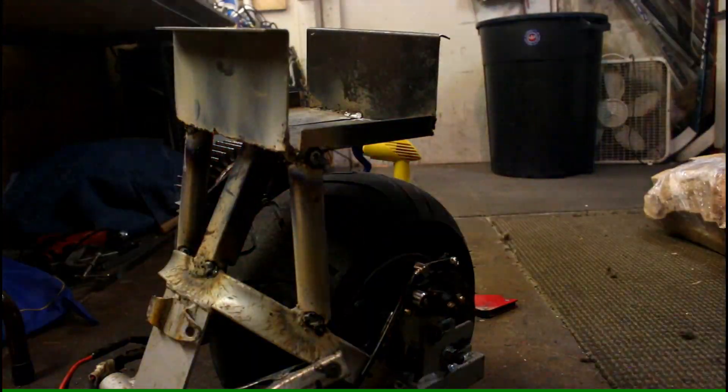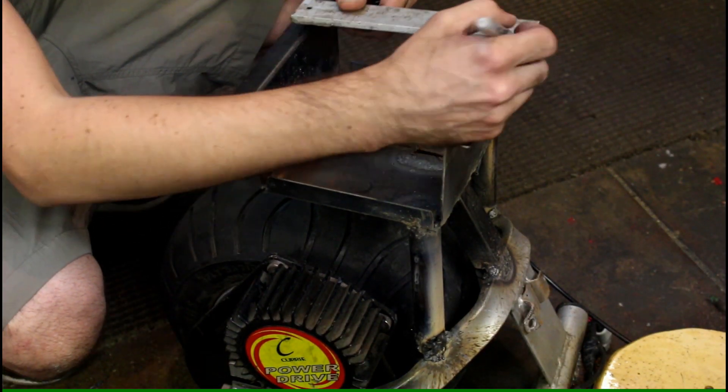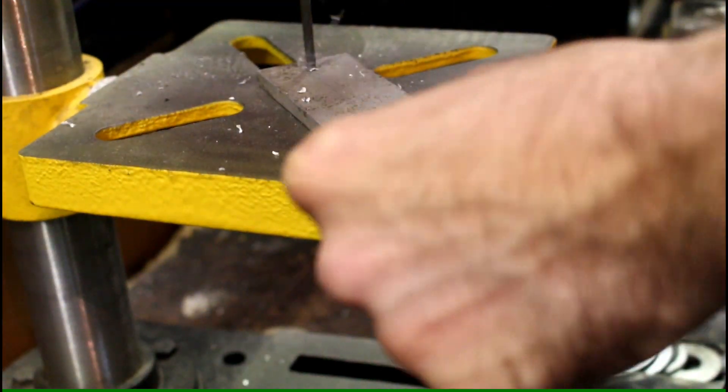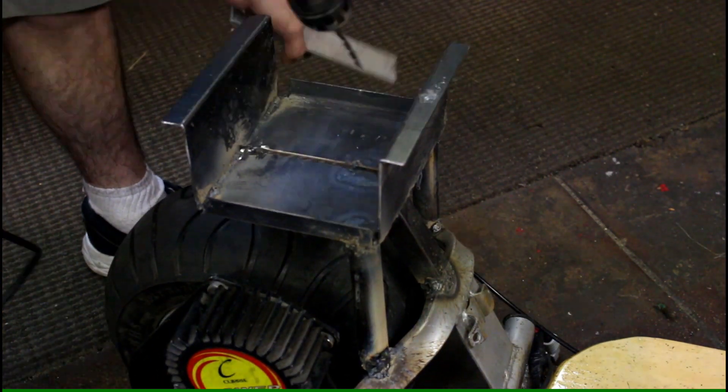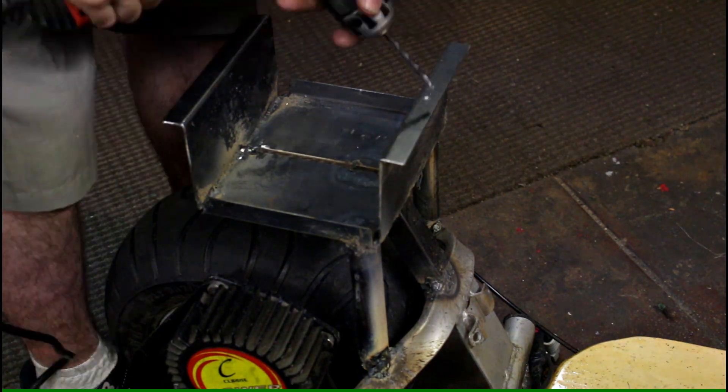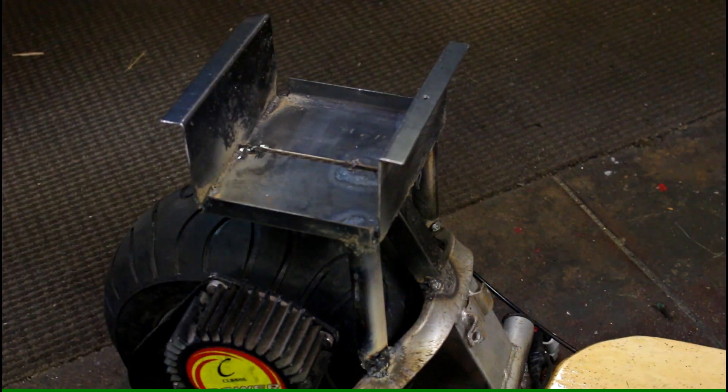Now I'm working on a battery tie-down. This will hold the battery in place and keep it from falling out when I hit bumps. I use my drill press to drill holes — this is where I'll be putting bolts and possibly wing nuts to hold it in place.